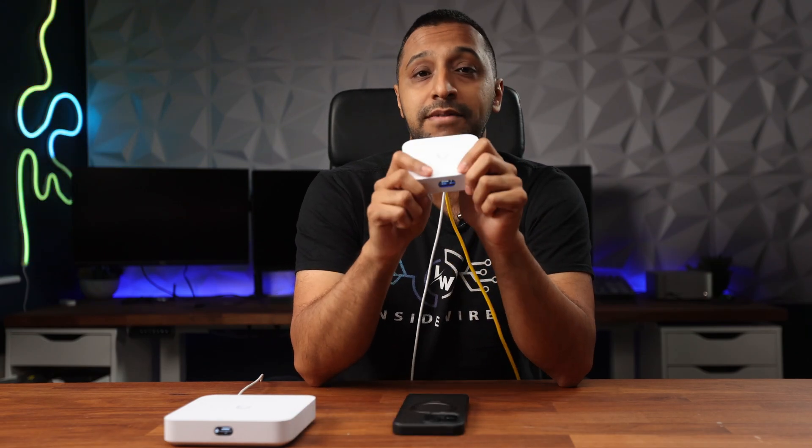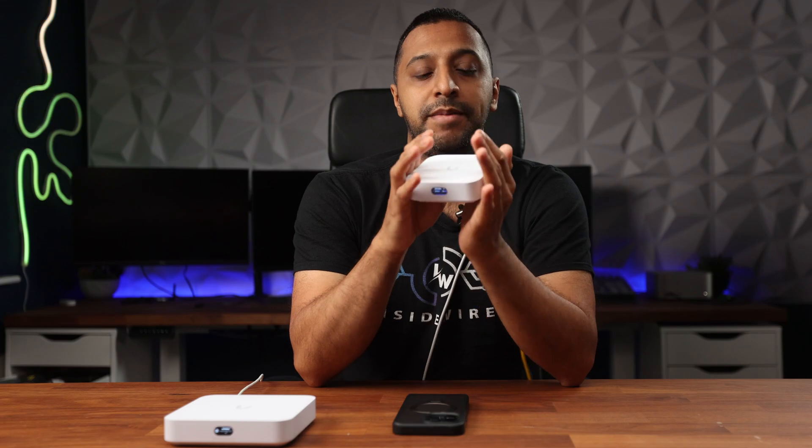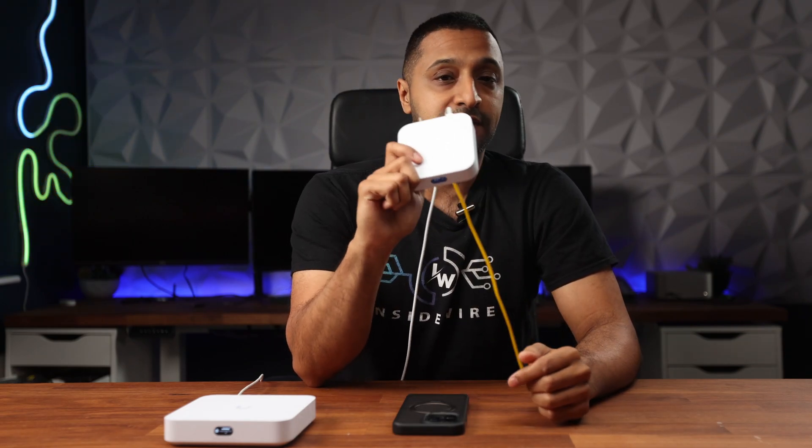Now let's cover pros and cons. Unified Express pros: it has built-in Wi-Fi, it's compact, light, easy to set up and configure, and has everything built in. It's suitable for homes and small offices with moderate network demands. If you live in an apartment or small area, this could be the right device for you.